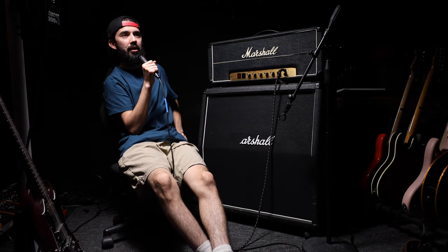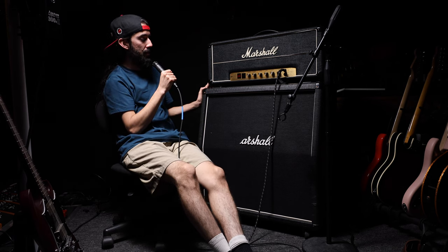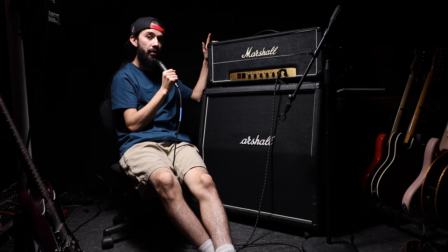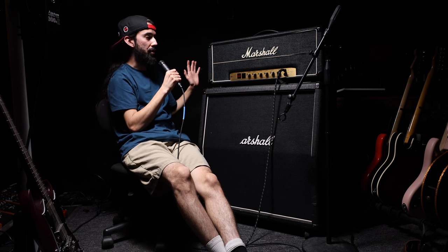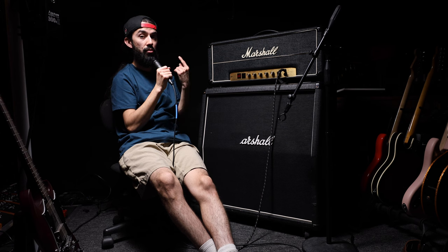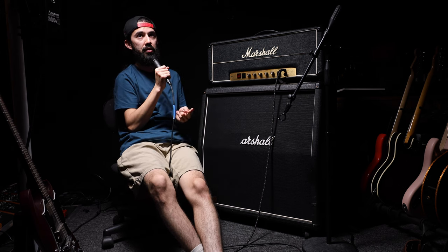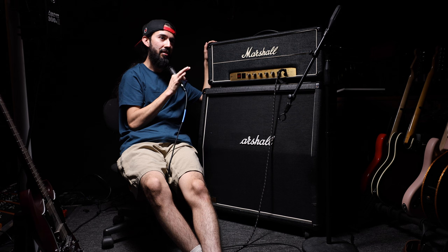Thank you so much for watching — I hope you learned a little something about how to maintain your speaker cabinets, especially when it comes to impedances. Working with analog gear can be intimidating, but if you take the time to learn how to properly manage and maintain your gear it'll last a very long time and save you a lot of trouble. I had a similar issue with my Silver Jubilee — I thought I had plugged it into a bad input jack, but it ended up just being a bad preamp tube. I learned to test the cabinet and the impedance levels were jumping around. Just learn to maintain your gear and it'll serve you very well.